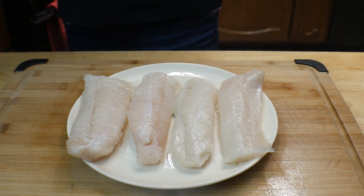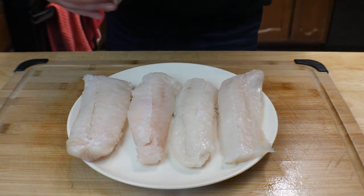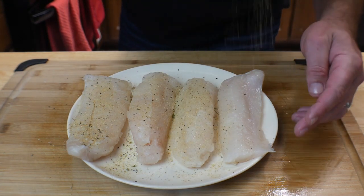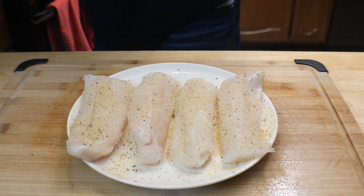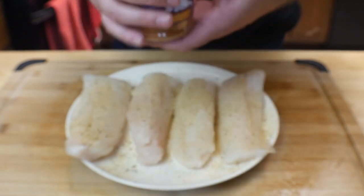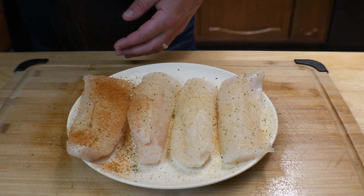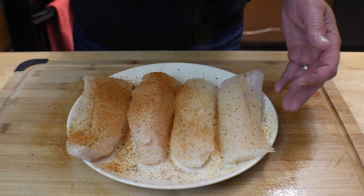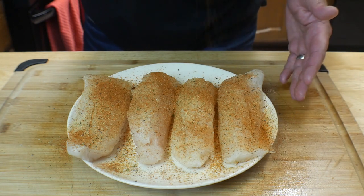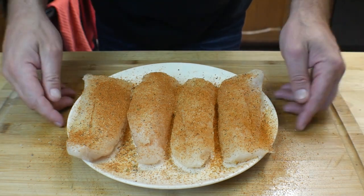For the blackened seasoning, I'm going in first with 'It's Incredible' seasoning — I always use this stuff, there's a discount link in the description below. Just a little bit across the top. Then we're going in with our blackened seasoning, also from Heavy Made Products — link and discount code in the description. This blackened seasoning is pretty good; I used it on pork chops the other night. It's mild to medium heat, not spicy.